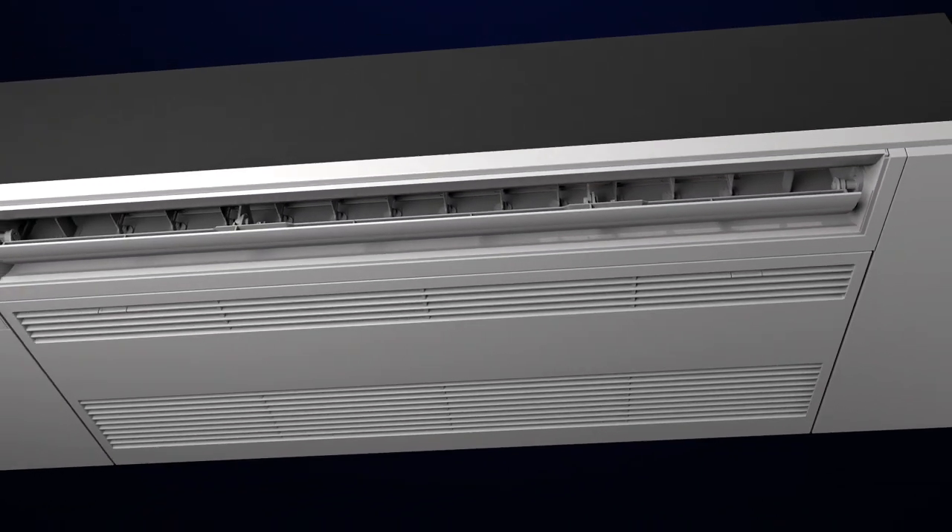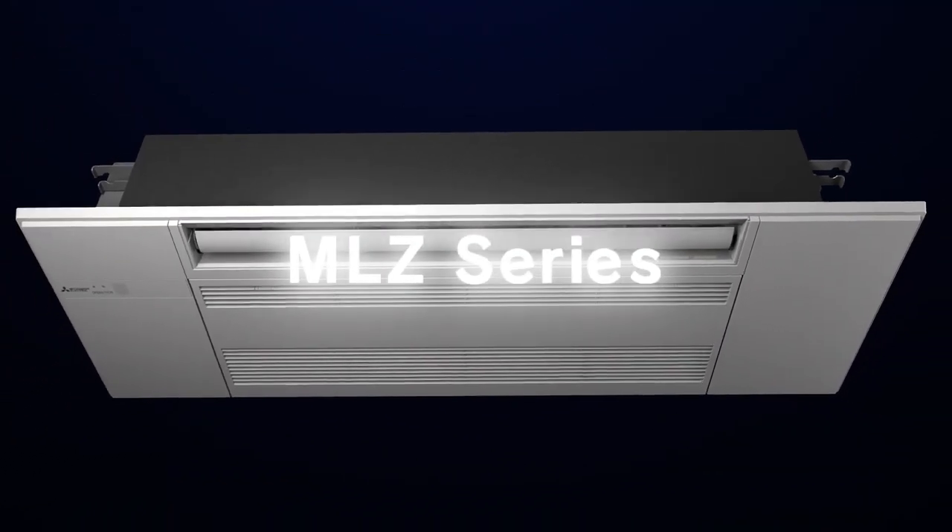A sharp, streamlined-shaped design — a futuristic form that beautifully matches the interior. The MLZ Series from Mitsubishi Electric has arrived. It is a ceiling cassette-type air conditioning unit with high designability and performance.